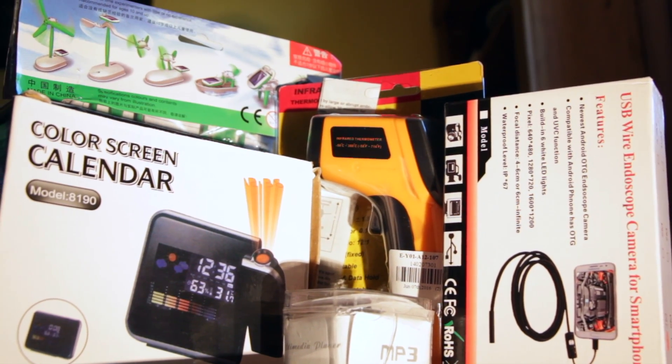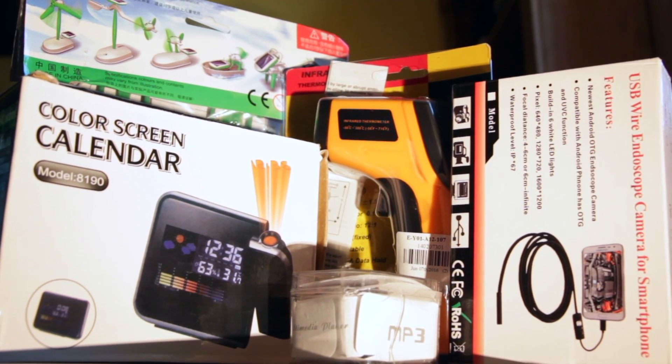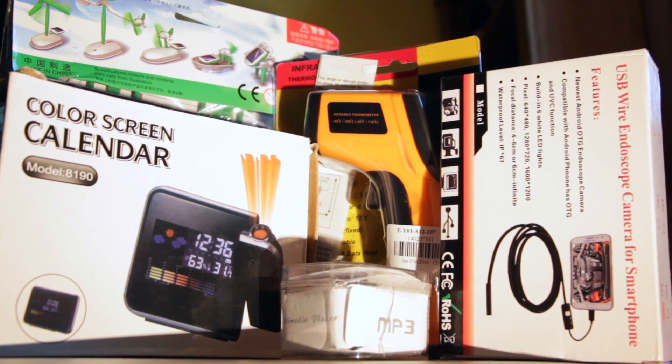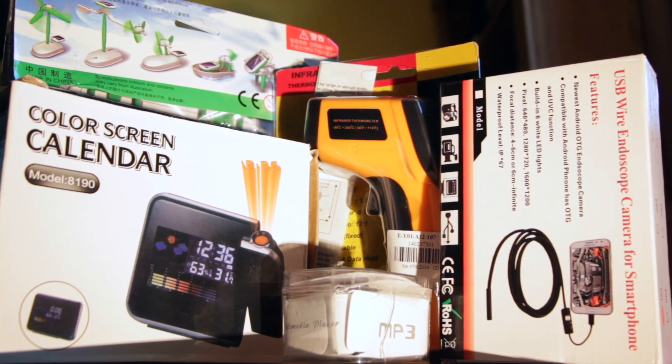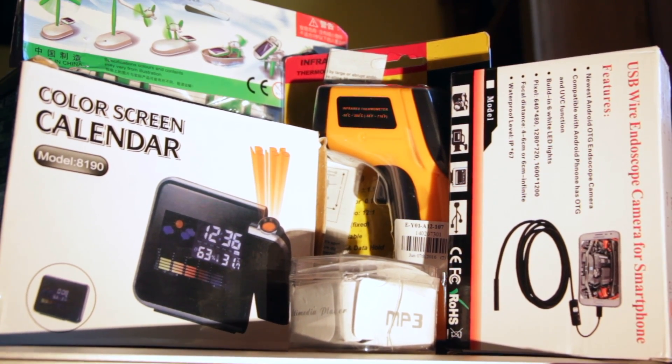Hello! In this video I'm going to unbox and review the top 5 cool tech gadgets which I bought all from Gearbest, each for under $10. If you enjoy this video please give it a thumbs up and be sure to subscribe to be in with a chance of winning one of two Apple Watch clones when I hit 5,000 subscribers.